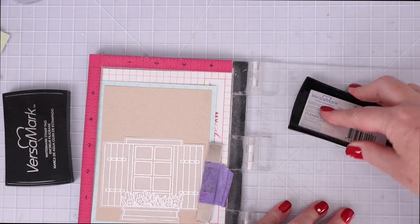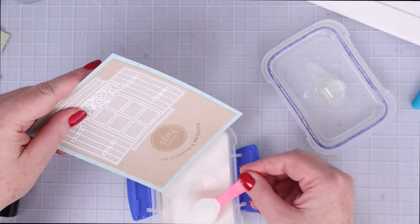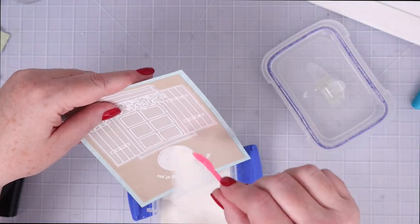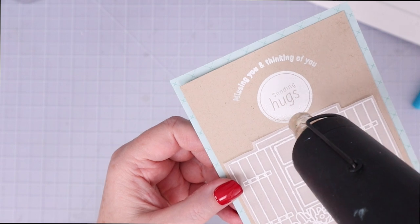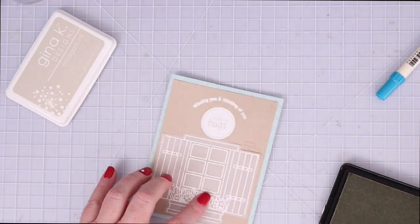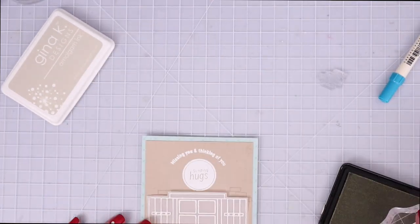I treated the panel with anti-static powder and inked up both stamps with Versamark ink, then poured a bunch of detail white embossing powder on top. I love the way white embossing powder looks on craft cardstock.